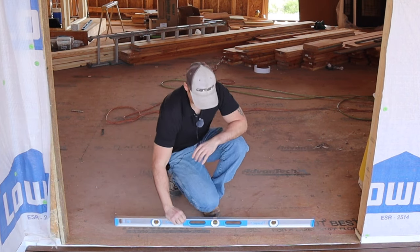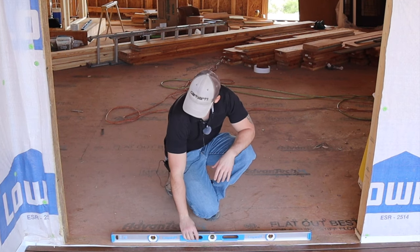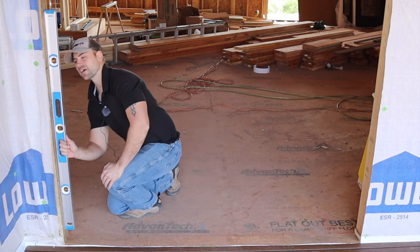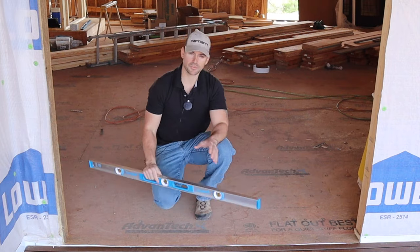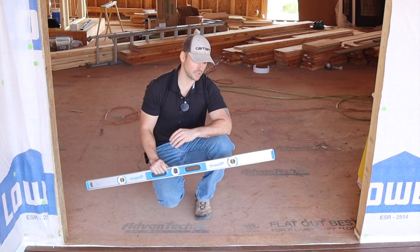After you measure and make sure it fits, go ahead and check the bottom of the opening to make sure it's level, and make sure your sides are plumb. That looks really plumb on this side and really plumb on this side. I just built this house so I know our level bottom is here and our plumb sides are here.